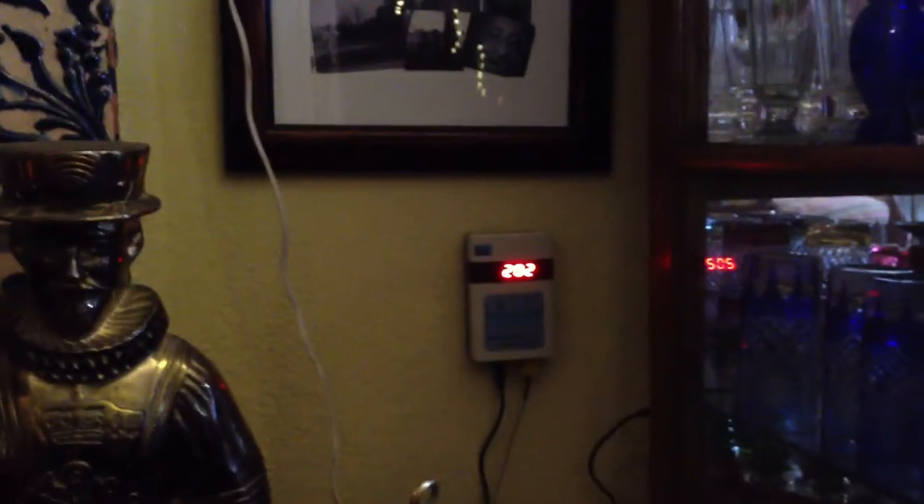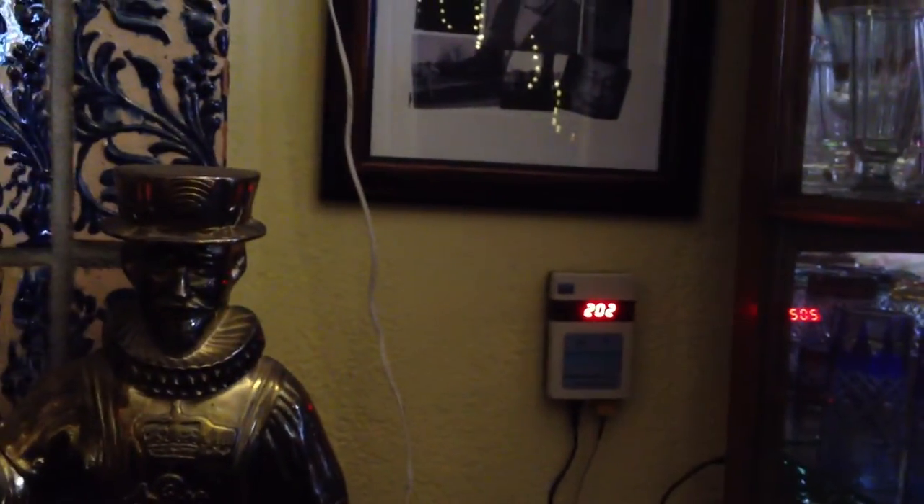This goes up. The over-firing threshold is at 475 here, and on this one it has an automatic alarm at 480. It'll start buzzing and let you know to shut your air down.